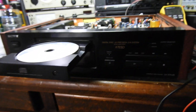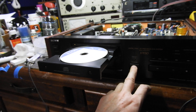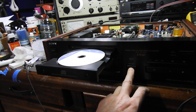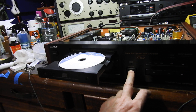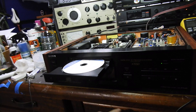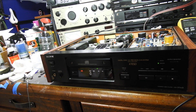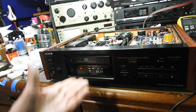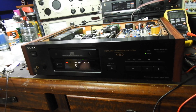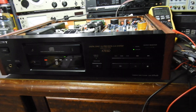Thank you very much, on to the next one. What a pleasure it is to see that drawer going for the last time in my possession — well, it won't go until I turn the power up. What a beauty it is — look how fast it reads. I promise this is the last video about this player. Goodbye.